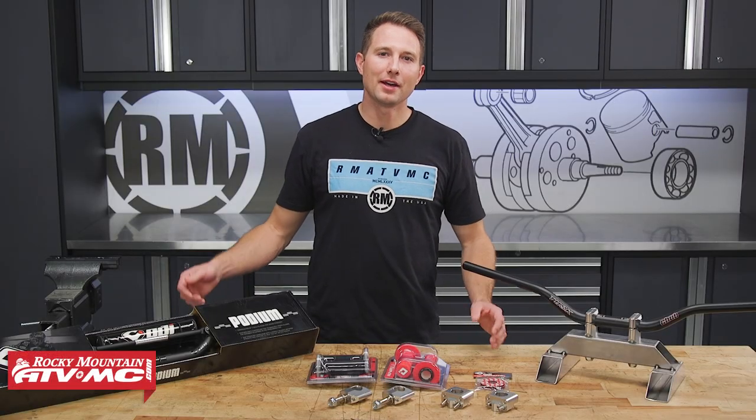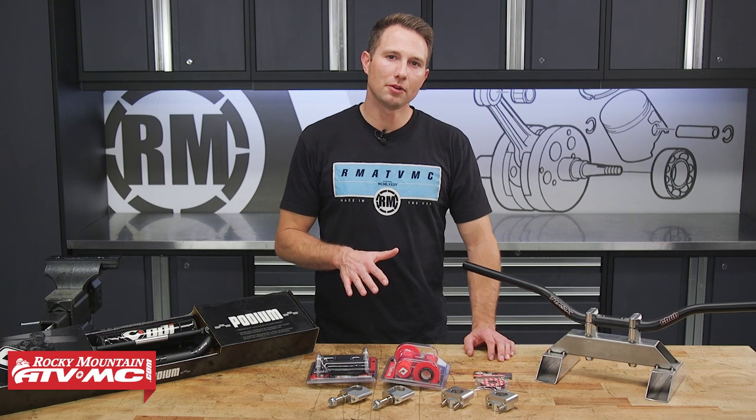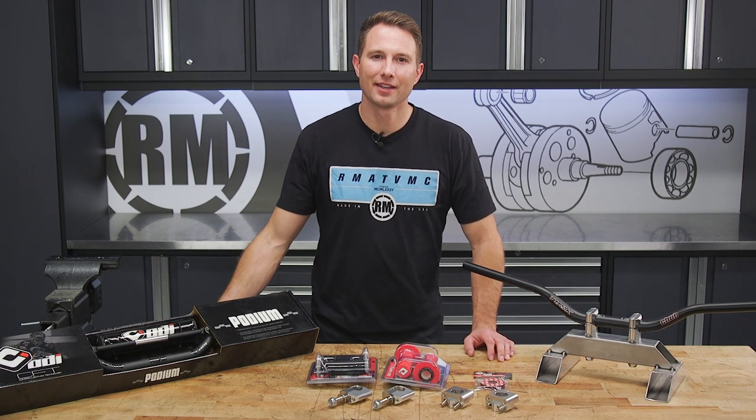Hey, this is Charles with Rocky Mountain ATV MC. Today I'm going to show you how to upgrade your 7/8 inch handlebars to oversized 1-1/8 inch handlebars on your dirt bike.